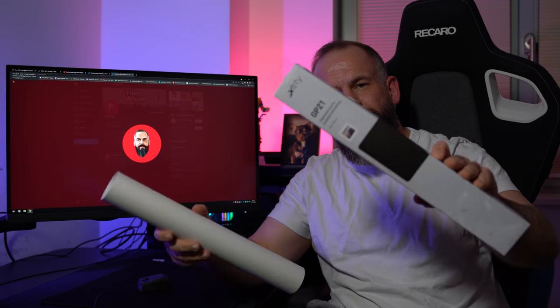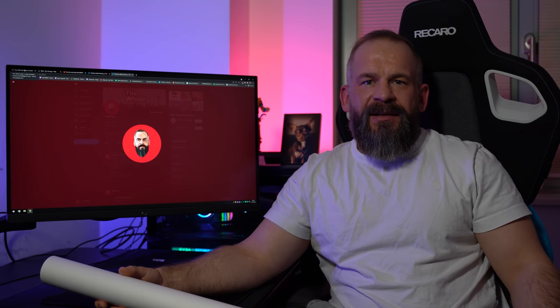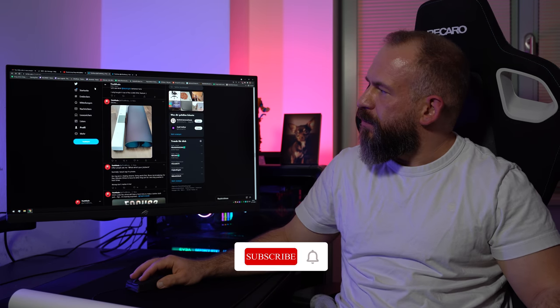So if you know this roll, you know the pad — it's the Xtrafy GPZ-1 Zeiss Damage. And yes, it's damaged — that's my logo, some of you know it.